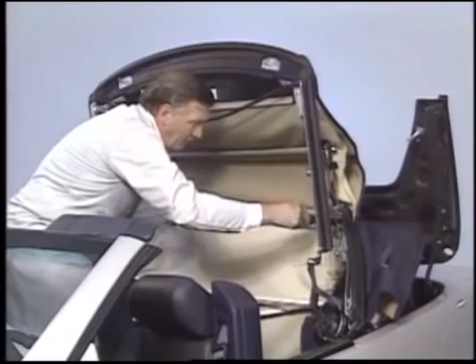A screw at the left and right side helps retain the headliner. After pulling off the two plastic U-channels, unscrew the retaining rail and remove the headliner.